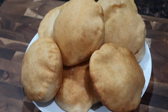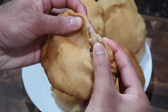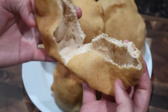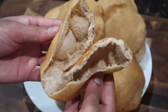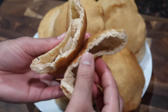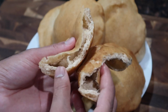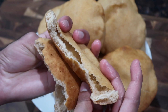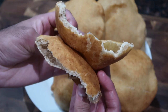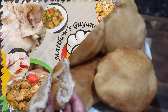Hey everybody, welcome back to my channel. In today's video I'm sharing my recipe for some fried bakes, also known as floats in Guyana. I'm doing it a little bit different today — mixing some whole wheat flour alongside some regular all-purpose flour to give you a different variation on this dish. If you want to make it totally from all-purpose flour, I'll have my recipe linked in the right-hand corner. But if you want to mix it up, keep on watching to see how I make these soft, fluffy, and perfect bakes.